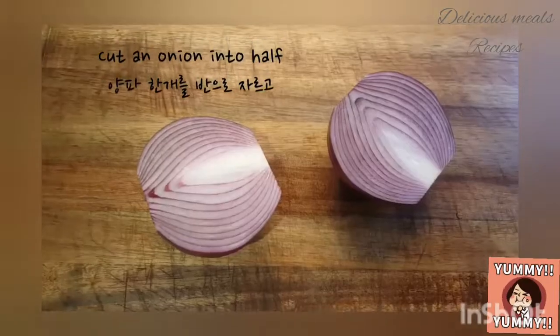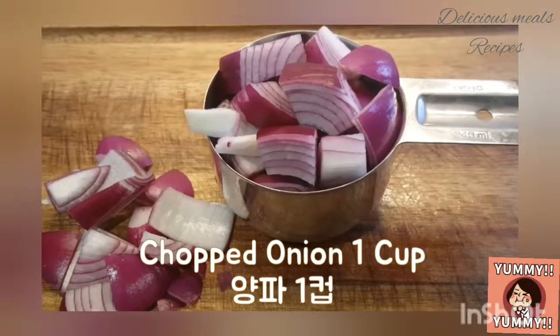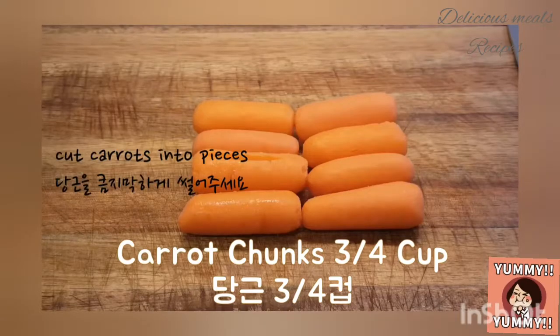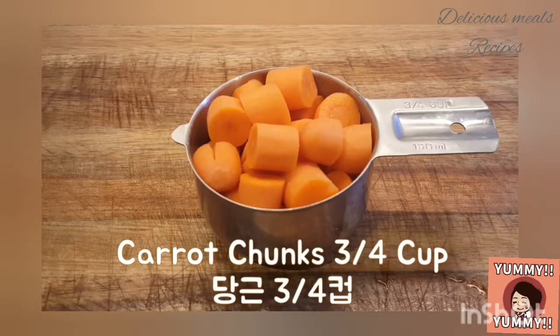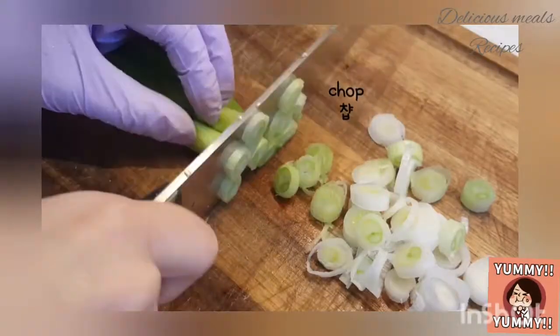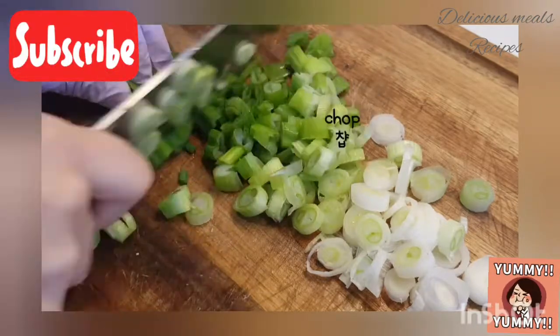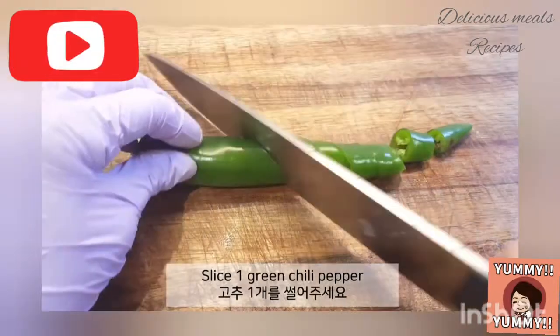Cut an onion into half and chop the half. Cut carrots into pieces. Chop 2 green onions. Slice 1 green chili pepper.